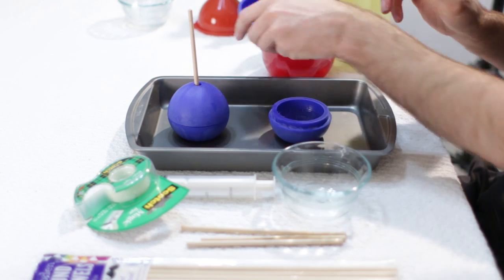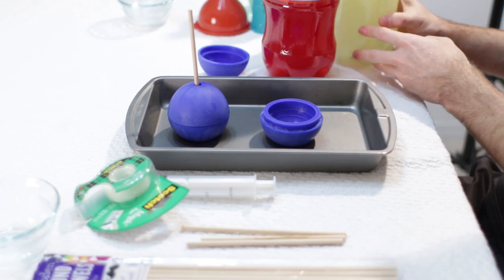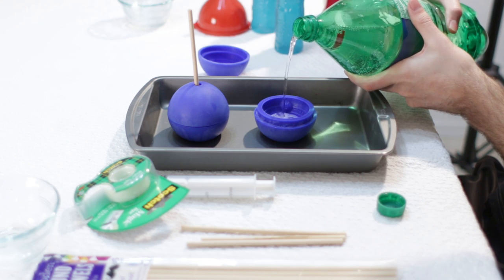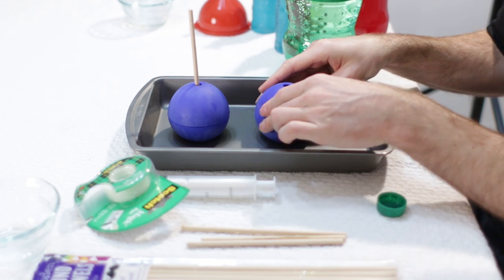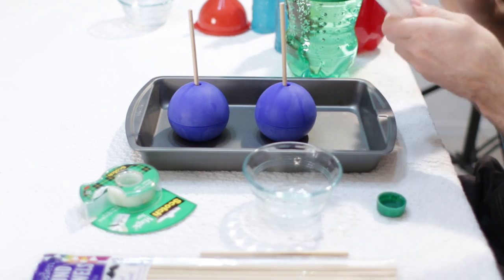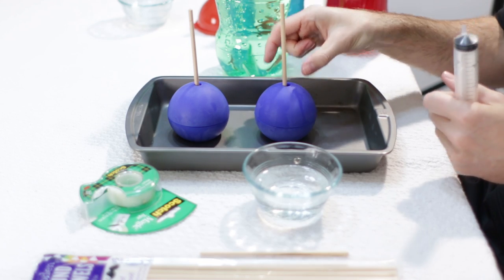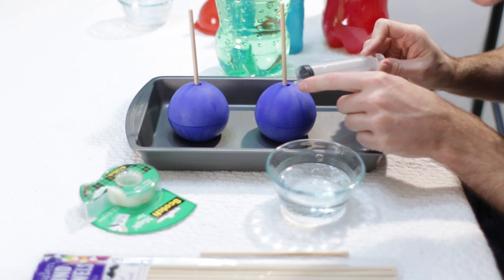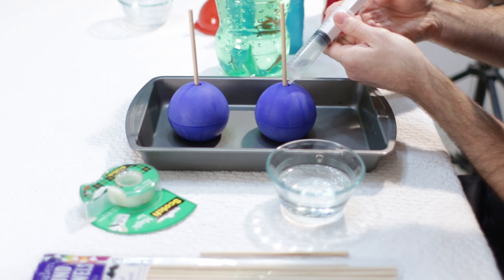Now this one I think it would be neat to do an all-Sprite one. We will go ahead and fill the first half with Sprite and put the top on — again, line it up — and put our stick in. This is where the little injector comes in really handy. I am going to take some Sprite and put it in this little dish. You could use your funnel right over the hole, but you need a really precise funnel to fit. With this injector it is a lot smaller — you just come over here and squirt it in the hole. It works really well.